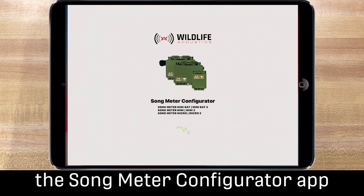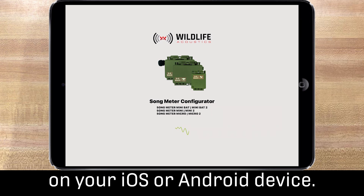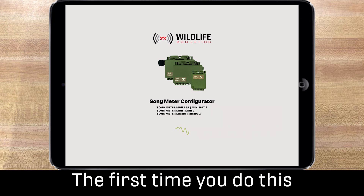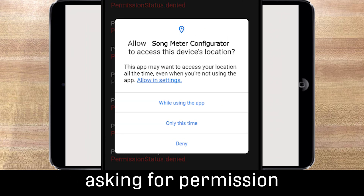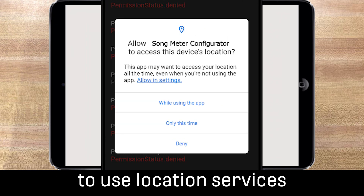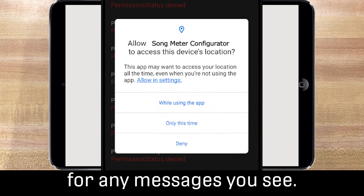Now launch the Songmeter Configurator app on your iOS or Android device. The first time you do this, you may see messages from your device asking for permission to use location services or something similar. Allow permissions for any messages you see.